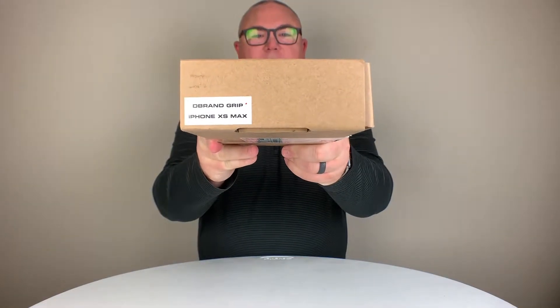Today we're talking about the dbrand grip case for the iPhone XS Max. This is the second version of the dbrand grip — the first version came out maybe a year or a year and a half ago. This is the second version; they made quite a few changes after some of the initial feedback from people, so we're going to take a look at the case and talk about what comes in the box.